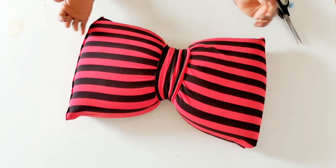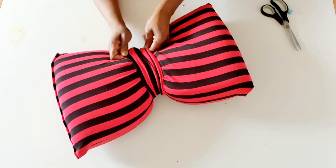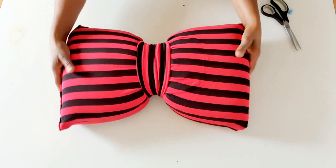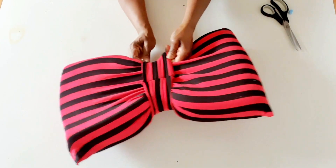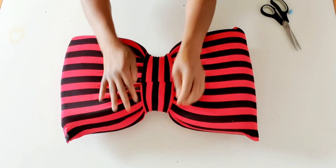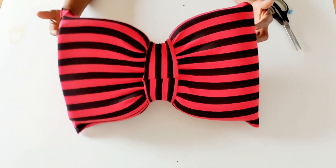Like this — see how beautiful it turns out, especially with the color black and red. You can use any color, I'm just saying. This is the back.